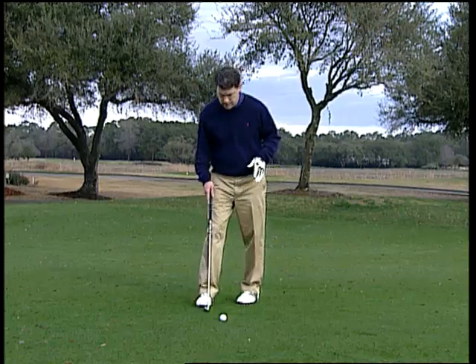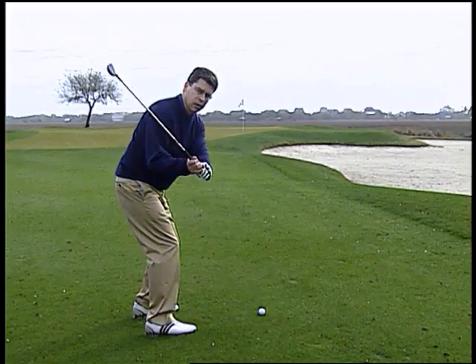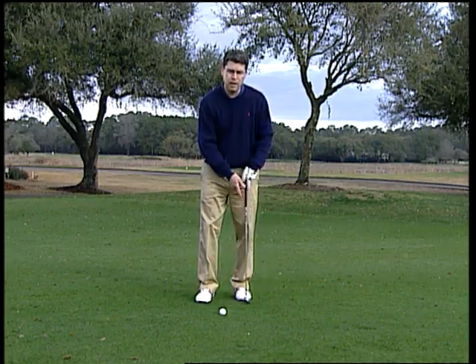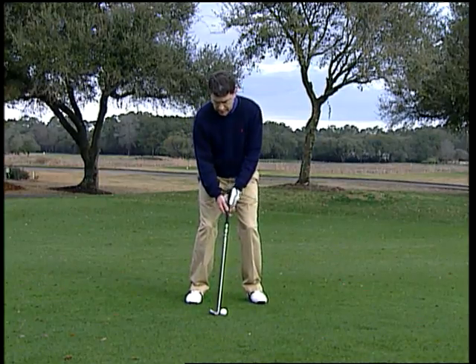He said a couple things you should focus on. Number one, you want to open your stance — that'll limit your backswing turn and provide more turn on the through swing, which is what you want for these little shots. He also says put about 60% of your weight on your front foot and play the ball about middle in your stance, so you're leaning a little bit left.